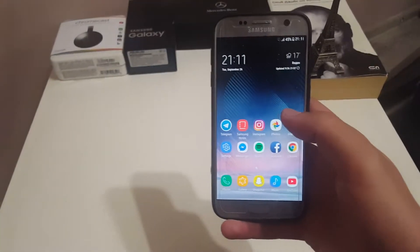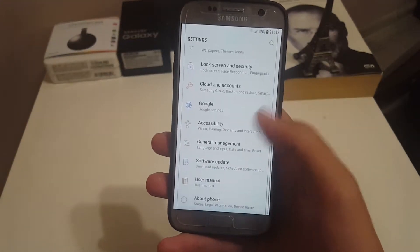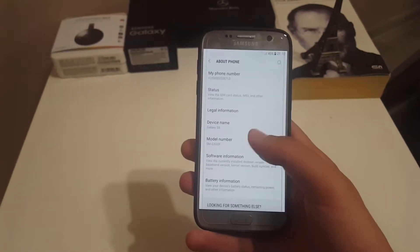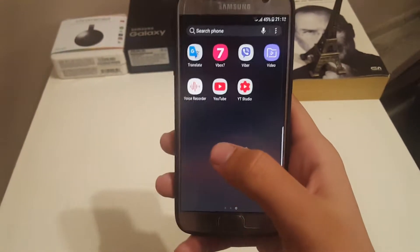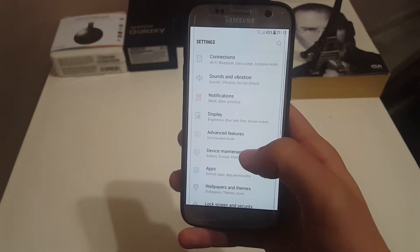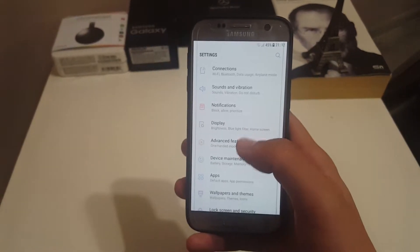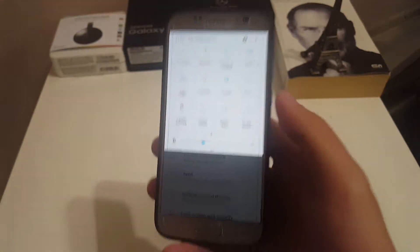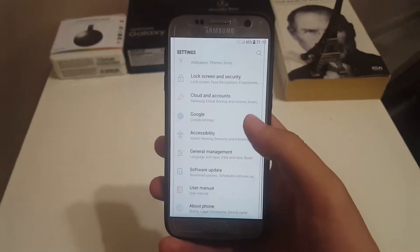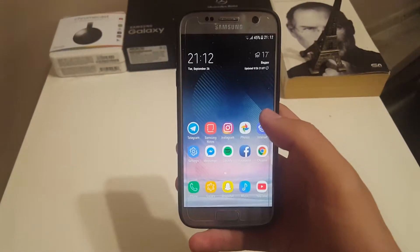My first reason is custom ROMs. Custom ROMs are a very big part because basically you can transform a whole Samsung device into another. This is a Samsung Galaxy S8 port — the full S8 software on my Galaxy S7. You can also have the full Galaxy Note 8 software on an S8 and S8 Plus. So my S7 and an S8 will be essentially the same device when it comes to performance and software.